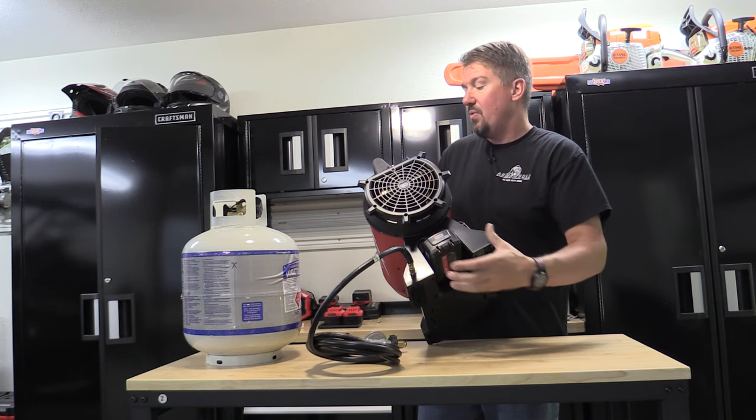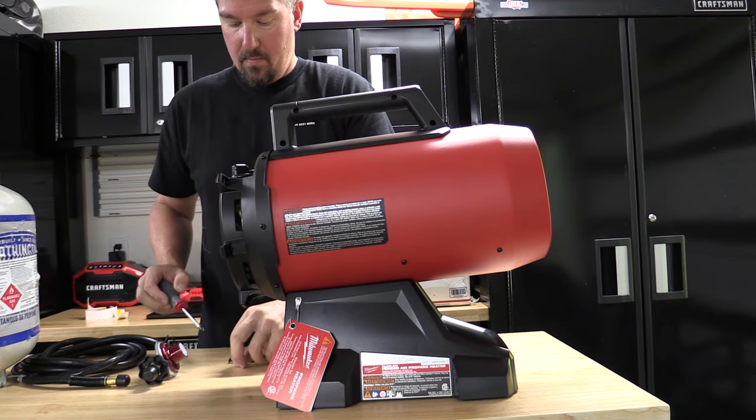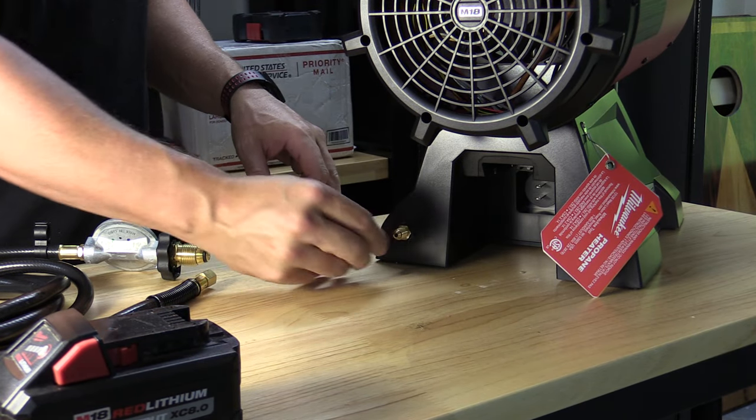When you're putting this together you will have to put the handle on the top — very simple, four Phillips screws that come with it — and then you'll want to connect the propane hose to the bottom.